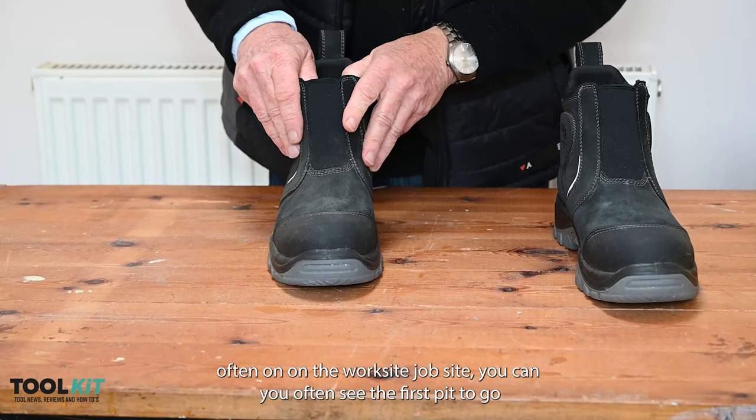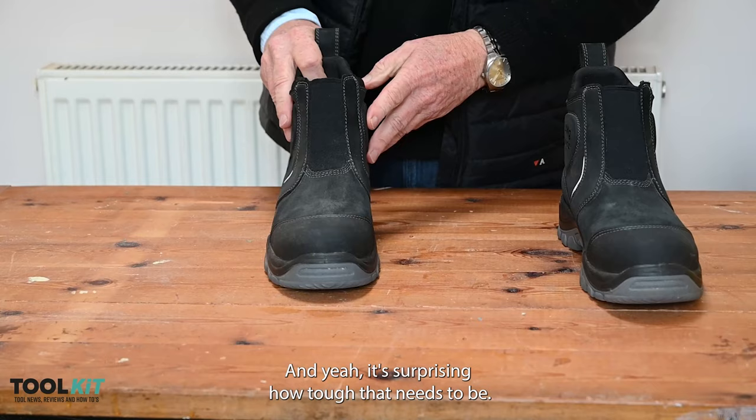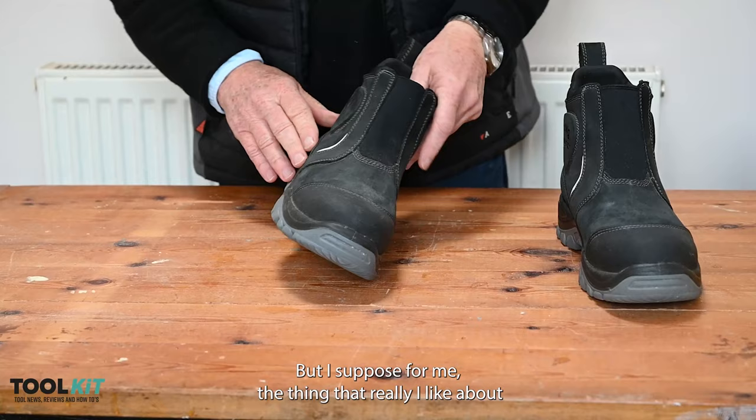They're covered with this sort of braided material which is very strong and anti-scuff resistant. Most often on the work side, you often see the first bit to go is the toes of boots.